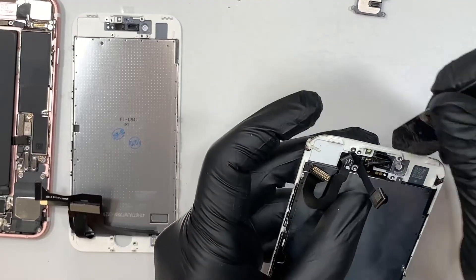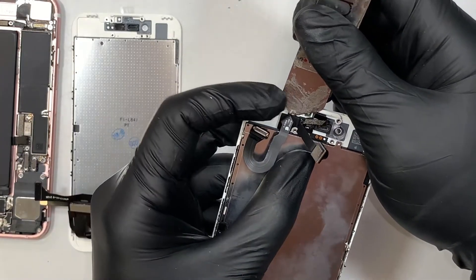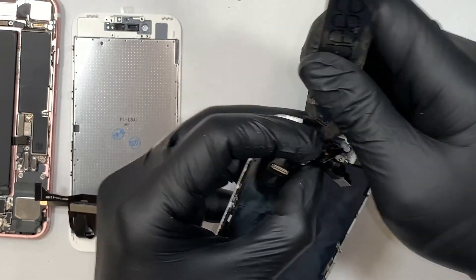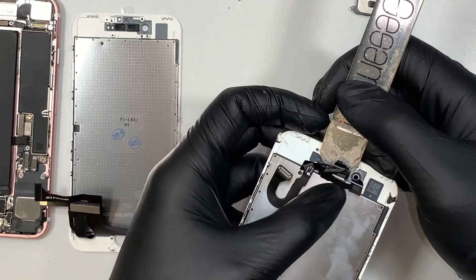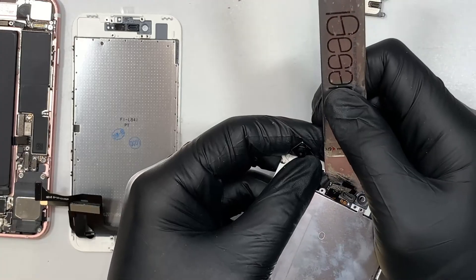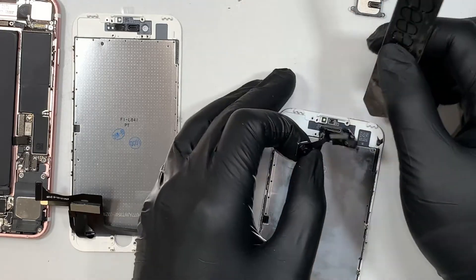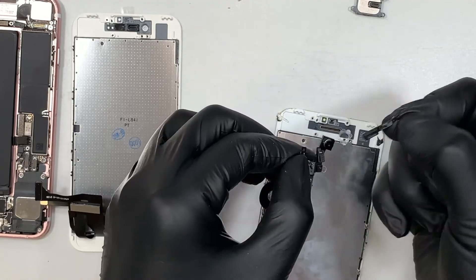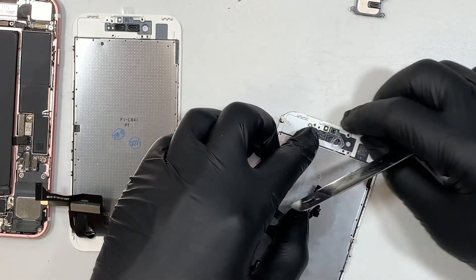The next step is to go ahead and lift this piece right here and try to tuck underneath. What I'm trying to do is remove the entire piece, including the ear protector, because I'm trying to get underneath this cable here with the four little dots — this one is for your speaker connector. You need to go underneath to separate that cable. Once you separate it, this is the ear piece protector. We can always remove it, but it's a lot easier if you remove them all together in one piece.